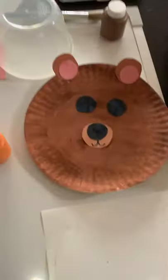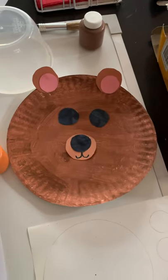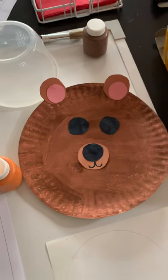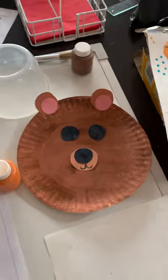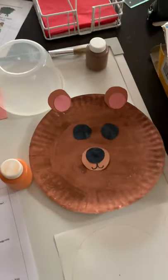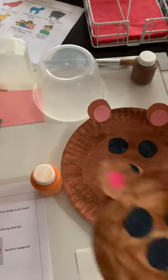The next craft was Brown Bear. He is painted with some construction paper. I didn't have any black so I just cut out circles and used markers. I made this one in case you don't have any paint at home.